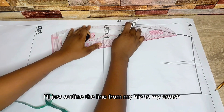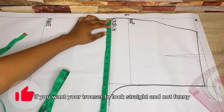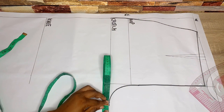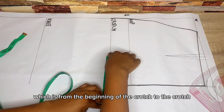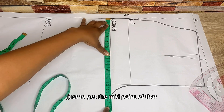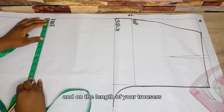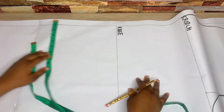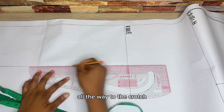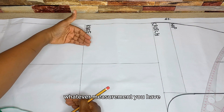Outline the line from the hip to the crotch. The next thing is to get your crease line, which is really important if you want your trouser to look straight. To get it, take the total measurement on your crotch from the beginning to the crotch extension, then fold your tape in two to find the midpoint. Mark this midpoint on your knee line and on the trouser length, then connect with a straight line all the way to the crotch depth line.